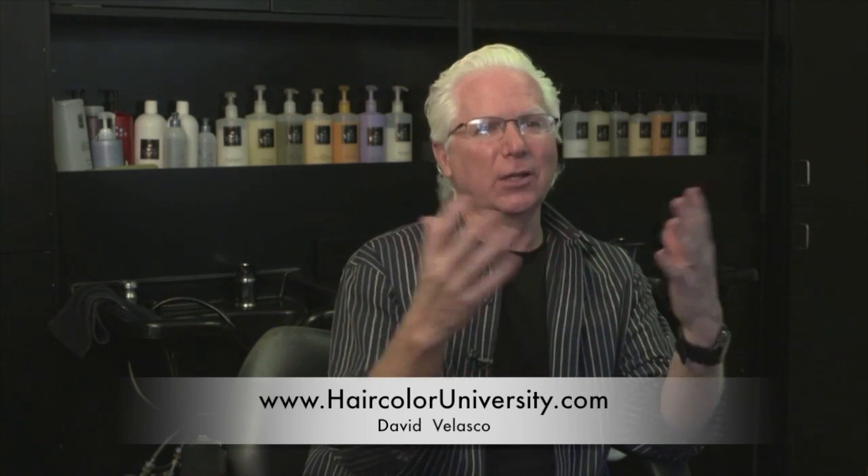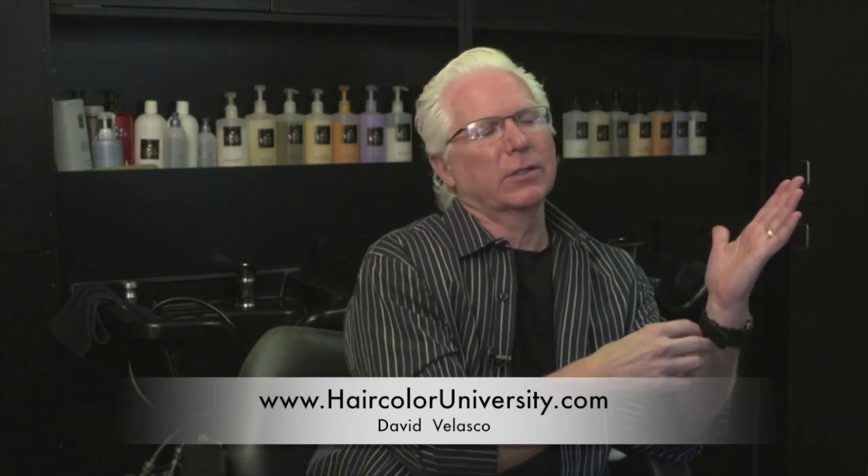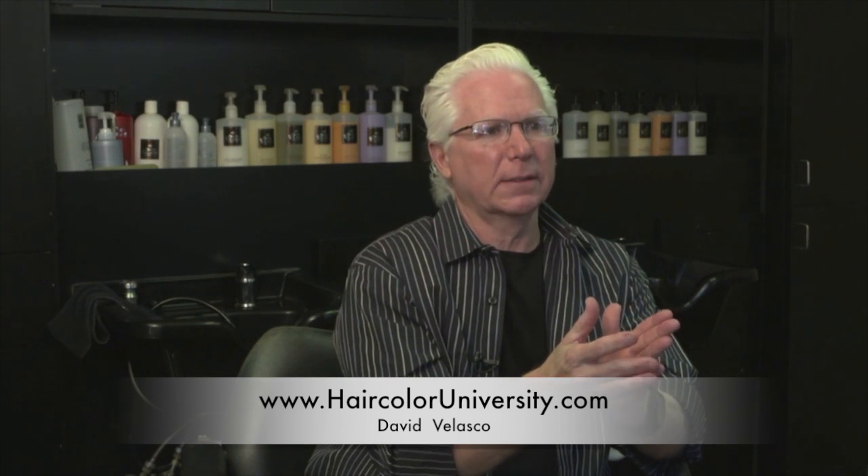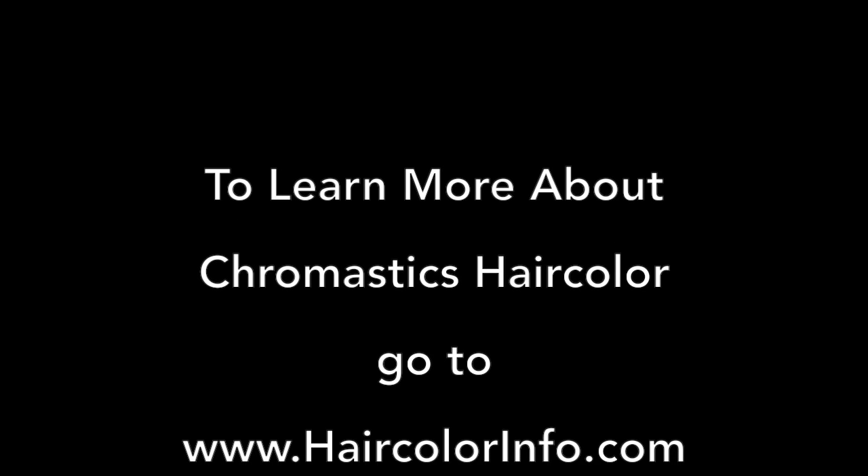Therefore, you can really play with it. It's kind of like an artist with a palette — an artist has a certain amount of colors in a palette and they basically blend their own colors. And I can do that with Chromastics. I can't do that with any other color line.